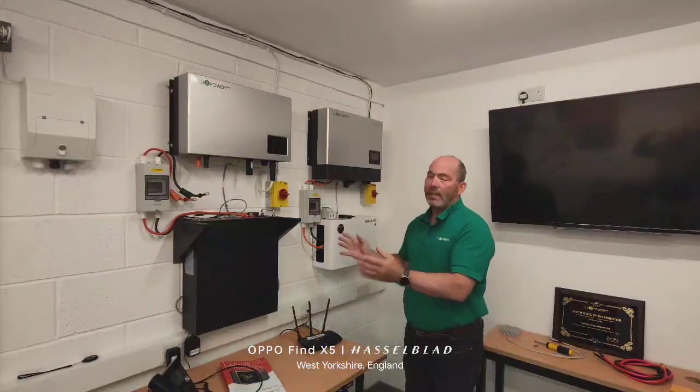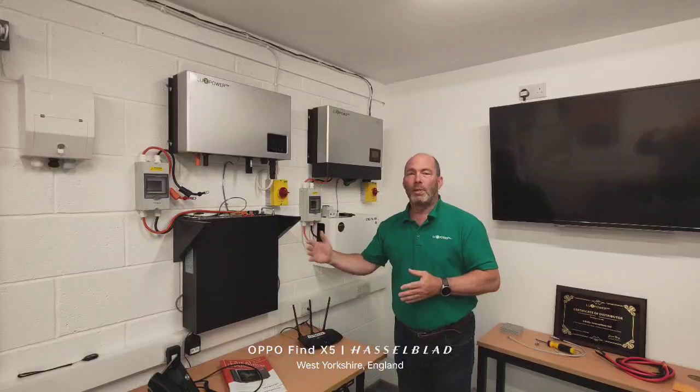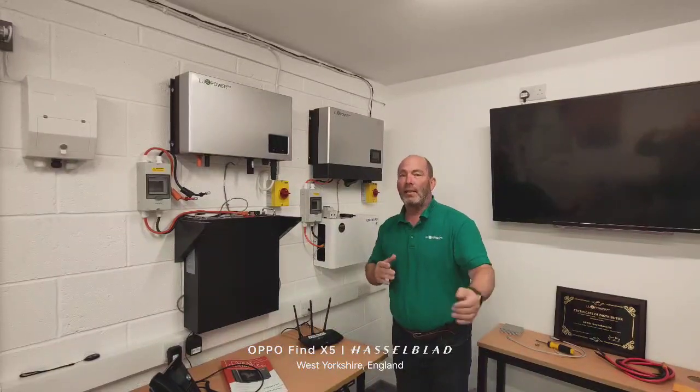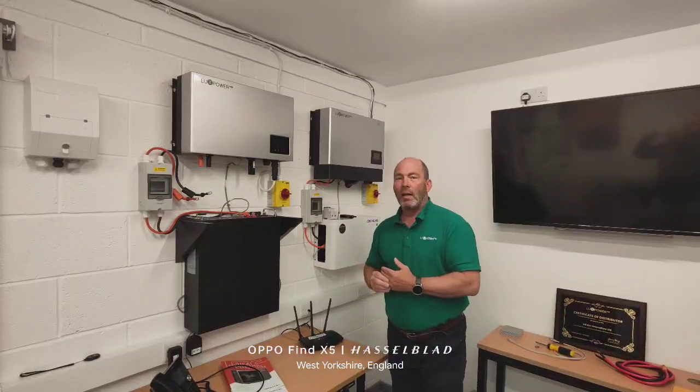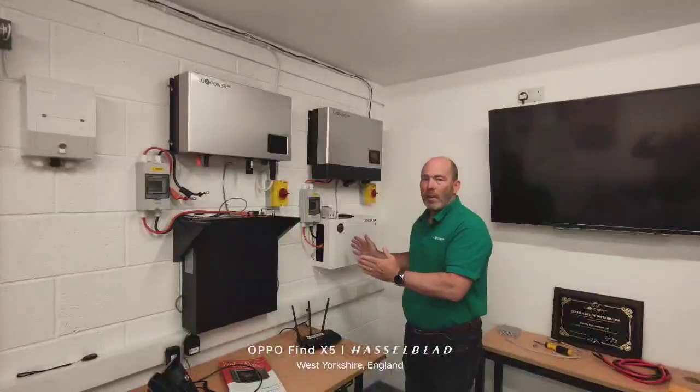The other way you can do it is you can just set the system to charge and be at 100% charge when you arrive at the site. Take the new one out of the box, quickly charge that to 100%, and then connect it all in. So there are a couple of methods of doing it.